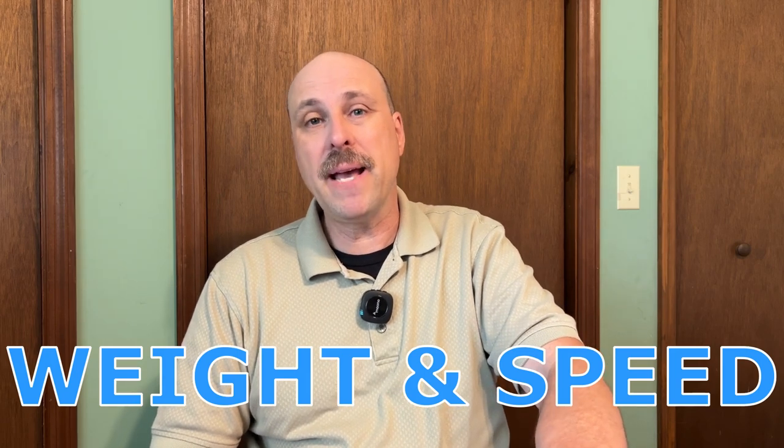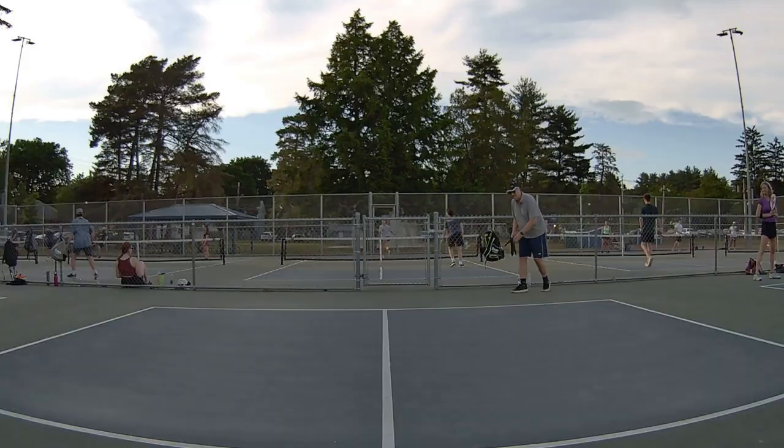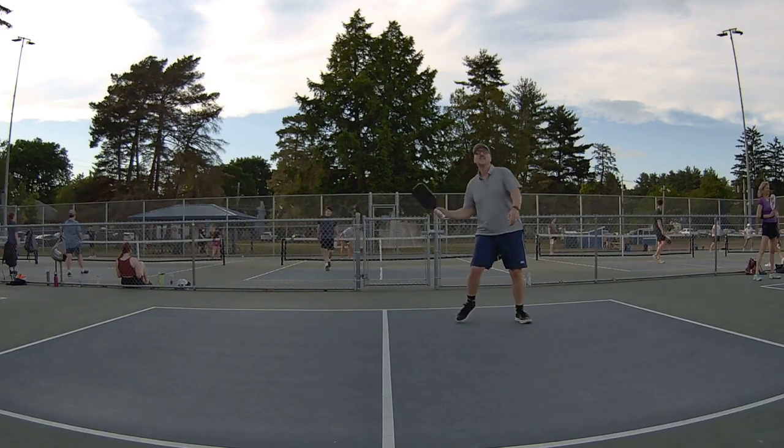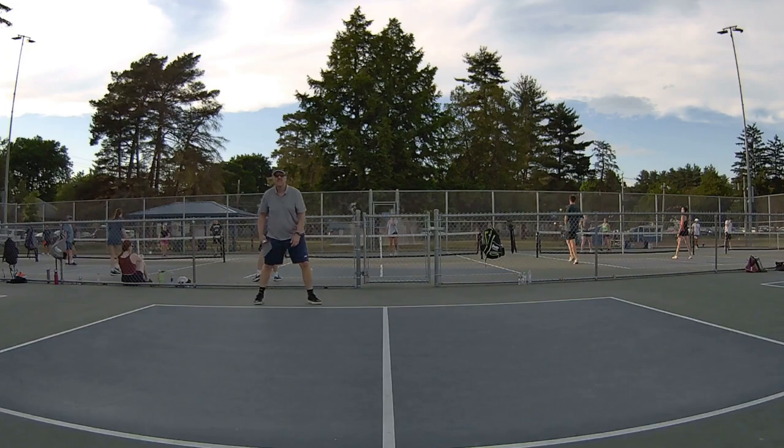The weight and speed of this paddle are pretty average. For a longer paddle it's pretty well balanced, so it's not as slow in my hand as a lot of other longer paddles I've played with, but it's also not as fast as a hybrid shaped paddle like the VATIC Pro that I typically play with. This one came in at about 8.3 ounces, a little on the heavier end of the 8 to 8.4 ounce range, but I didn't feel like that really impacted things. It's fairly balanced, so you're not going to be super slow at the kitchen line, but it's not going to be as fast as one of those thin gearboxes.